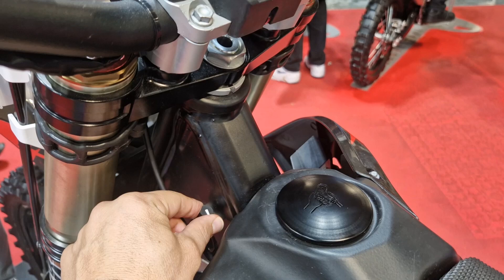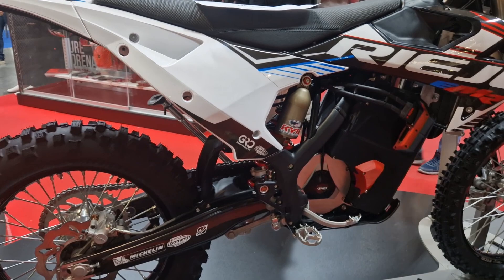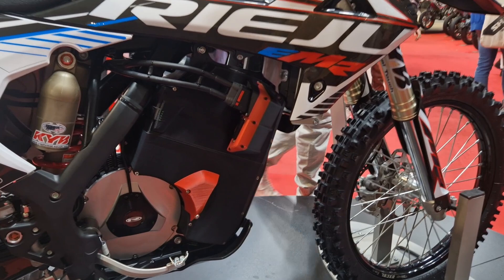Everyone wanted to know if this bike will have a clutch, and we're sorry to report that it is confirmed it will not have a clutch, although Riehu claims that it's not needed — but I'll let you guys debate that below.